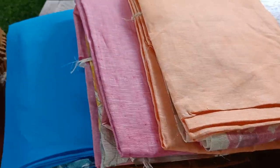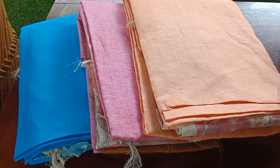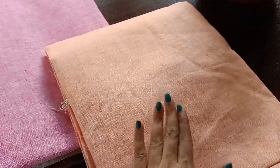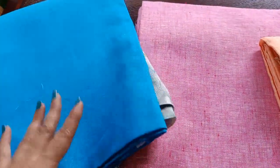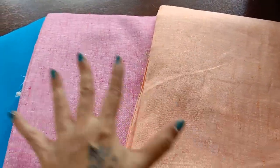Good morning everyone! Today's hand picks are in three light tones in linen. The first is a beautiful light peach tone, the second is a beautiful pink color, and the third is a lovely blue — a very pretty shade. So these are the three colors available.